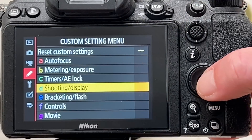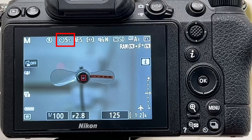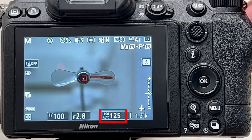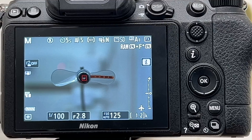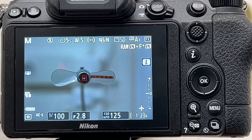I've set the shutter to mechanical with electronic front curtain, a five-second self-timer, widest open aperture f2.8, fully manual mode at 1/100 second exposure. For ISO I'm in auto, and currently the camera is indicating ISO 125 given the light, shutter speed, and aperture. Of course the faster I choose my shutter speed, the more the ISO value will climb. Let's take a first shot of the fan not in motion.